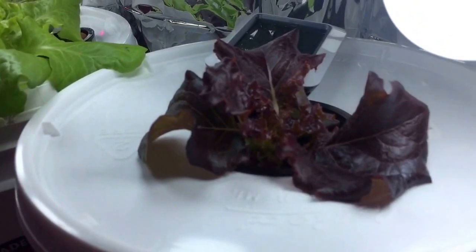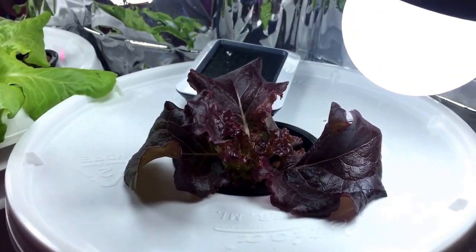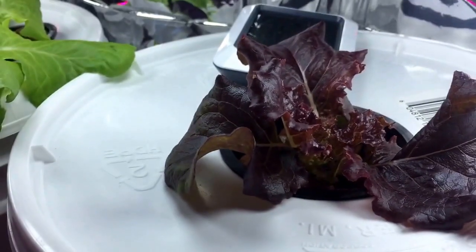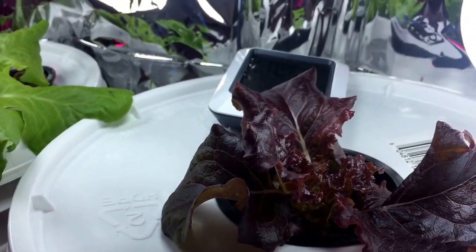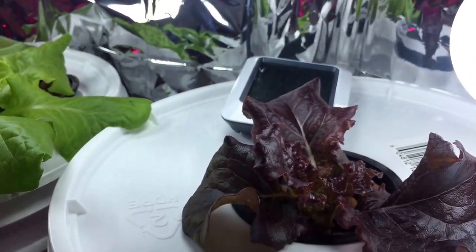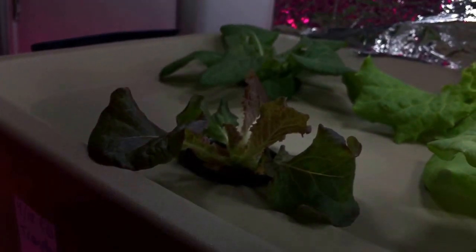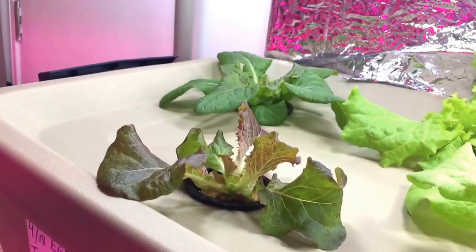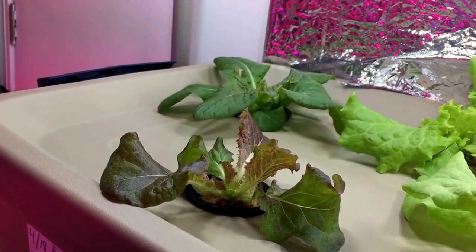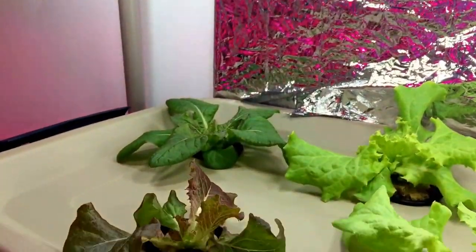One other thing I'd mention — I have a couple of red lettuce plants. I can't remember the actual name, but I just wanted to show how deep red that plant is in proximity to the light; it's super super close. This plant here is the same variety, but it looks like it's reaching a little more, the leaves aren't as wide, and it's not nearly as red because of the light distance.